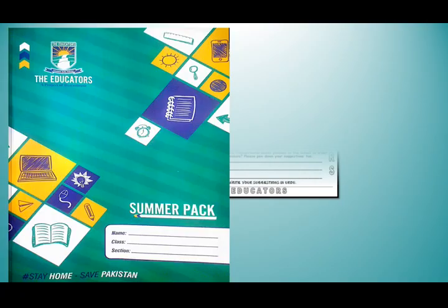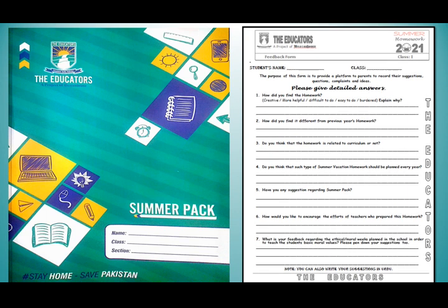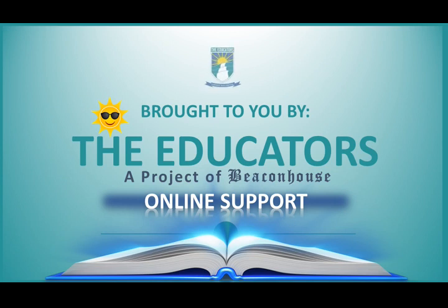At the end, we have a feedback form for the parents. The purpose of this form is to provide a platform to parents to record their suggestions, questions, complaints and ideas. Dear parents, you can express your views about the summer pack. My dear students, I hope you all have enjoyed it, learned and understood everything about your summer vacation homework. We will meet again. Till then, take care. Allah Hafiz.